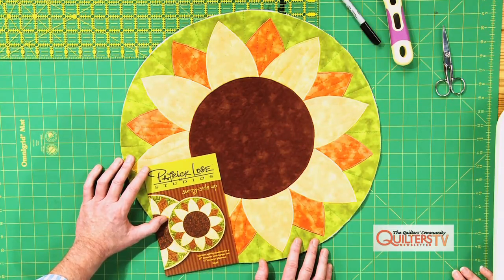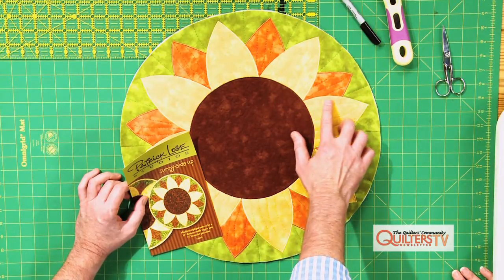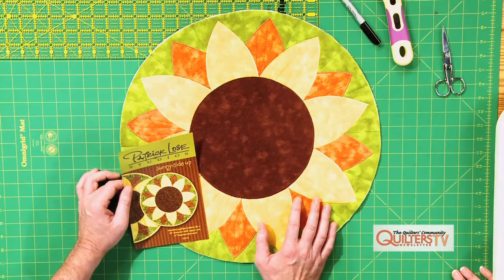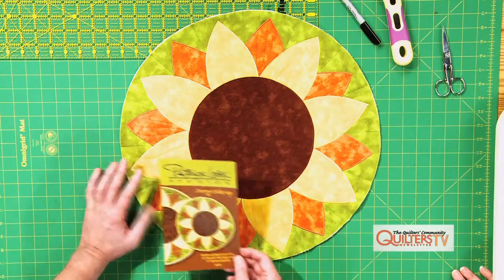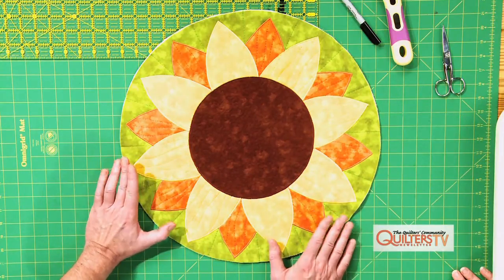This project is called Sunny Side Up, from my pattern line. It's a sunflower design. You can see it's already been satin stitched and all the quilting is done — it's just ready for its binding. This is a 20 inch diameter table topper. There's also a 15 inch placemat that comes in the pattern. I brought this because I thought it would be a good project to show how to do the binding.